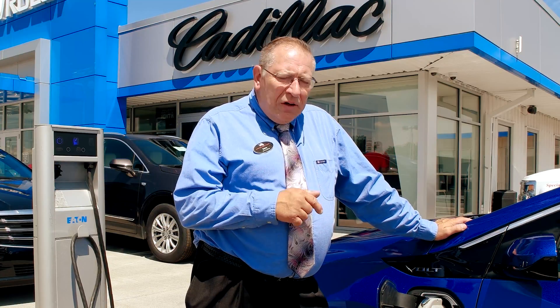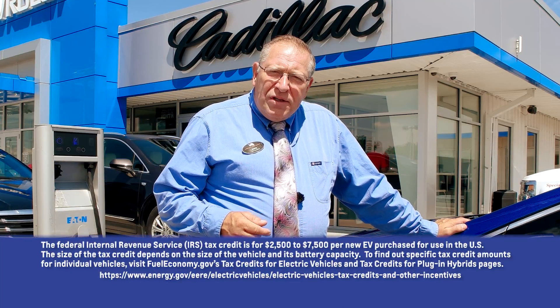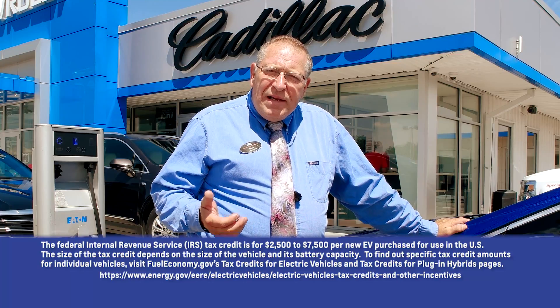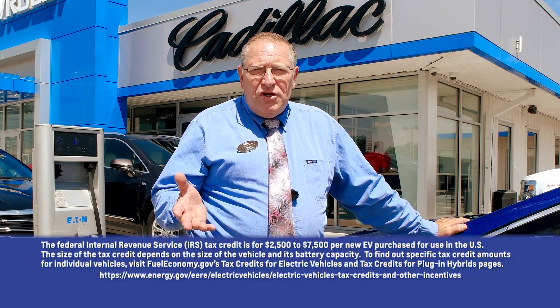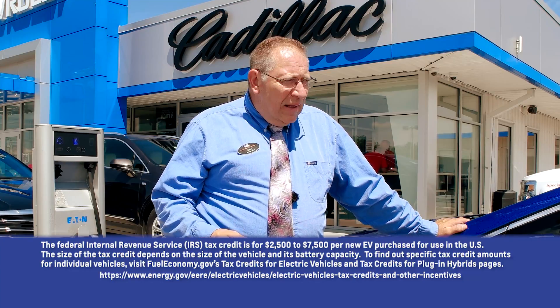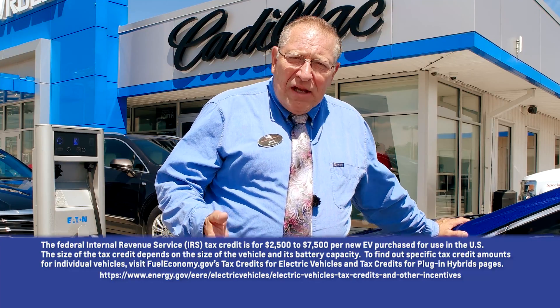Now, one of the advantages — probably the biggest advantage with electric cars right now — there is up to a $7,500 tax rebate from the federal government that you can apply to your taxes. Just check with your accountant to see how it can be used. That's on a purchase of these, and that's quite a bit of savings.